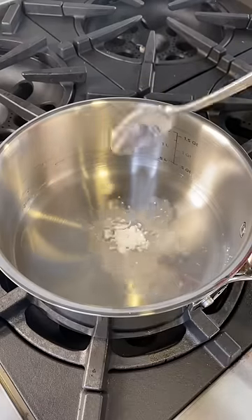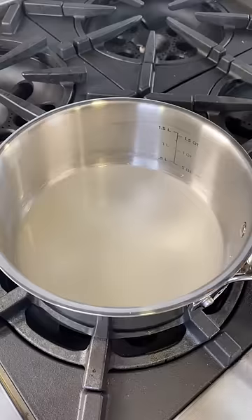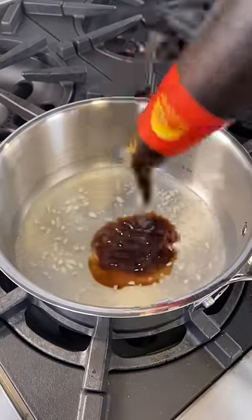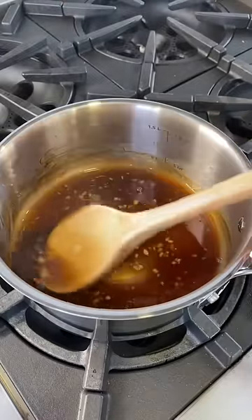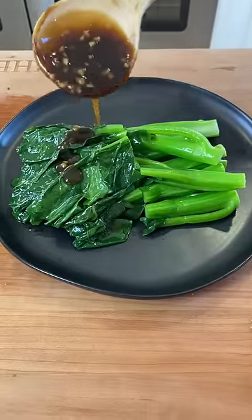For the oyster sauce, you need to heat up some water, add some cornstarch, and give it a good mix to dissolve it. Then add minced garlic, sugar, and oyster sauce. As it cools it's going to thicken some more, and that's our oyster sauce.